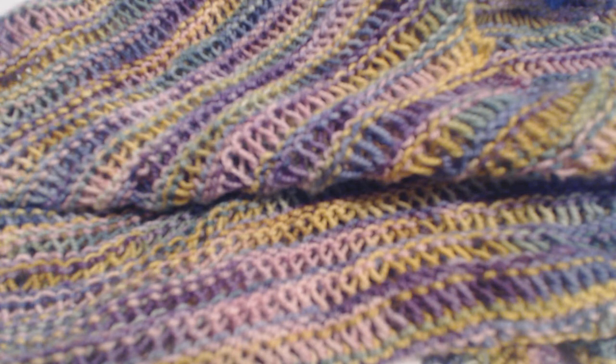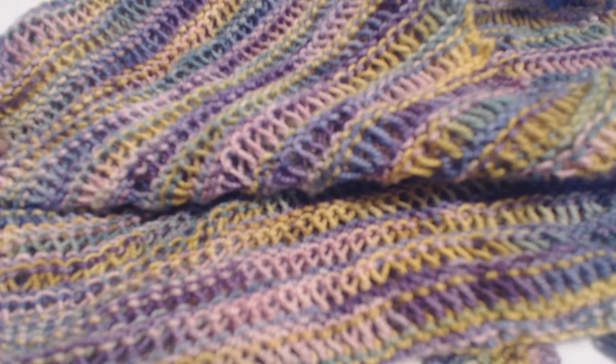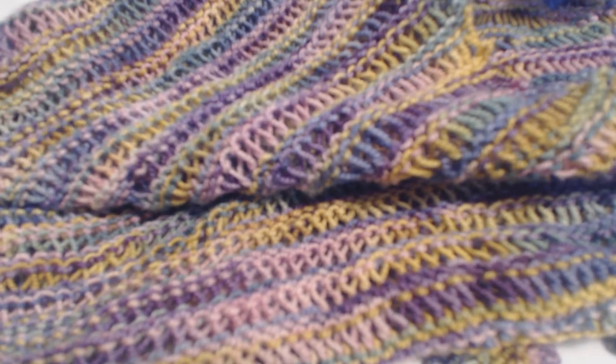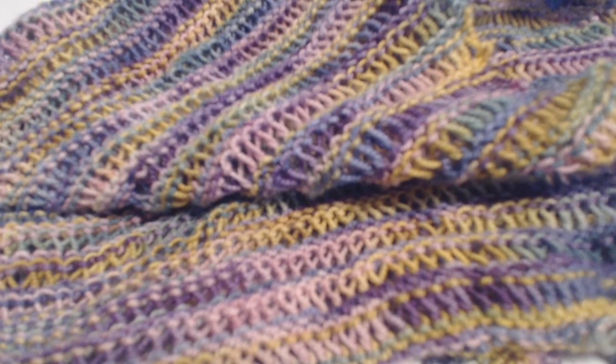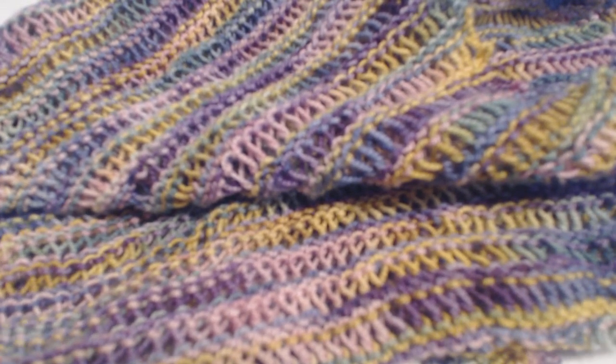Beautiful yarns that you come across are often sold in a 100-gram, 350–400 yard skein, and you don't know what you want to do with it, but it's absolutely beautiful — you want to touch it, you want to take it home. This scarf is beautiful; we love the twisted drop stitch that it uses. The pattern is found on the Knitting Lodge Resource Center along with this video.